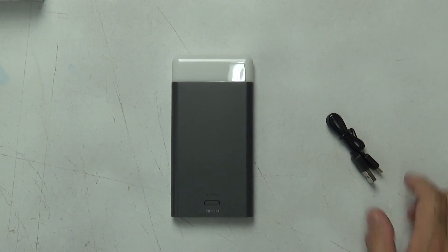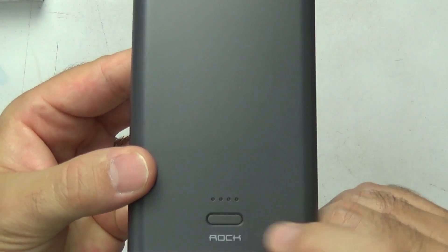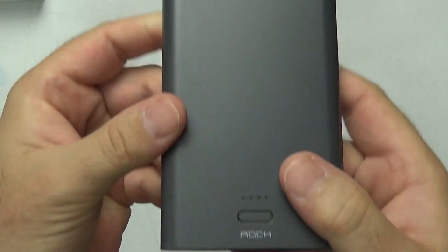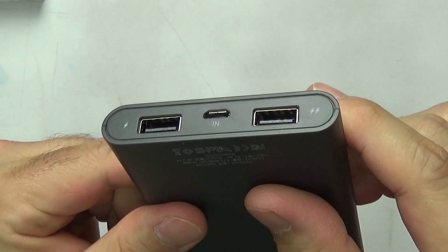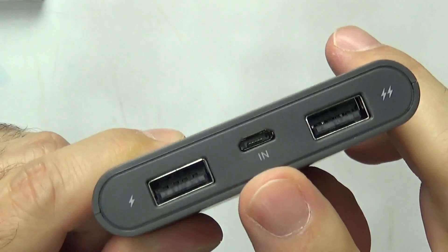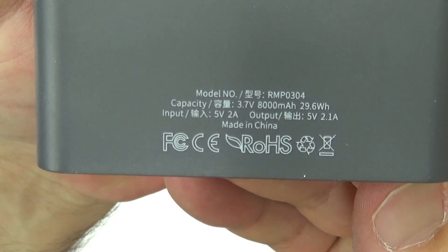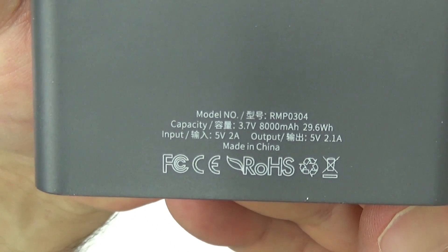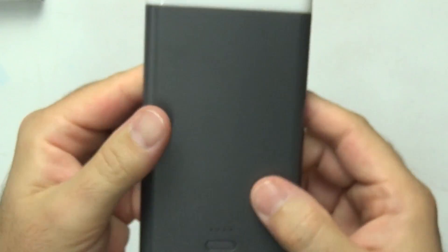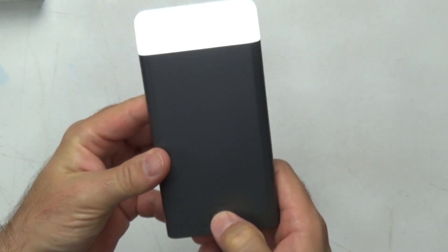The design of the power bank is simple and minimalistic, with two main USB ports and a charging micro USB port on the bottom of the unit. There's a single flush-mount button on the front with four small LEDs that indicate charge being provided and remaining battery capacity. This power bank also comes with an LED light at the top — a double click of the button turns the light on or off, and clicking and holding adjusts the brightness up or down.